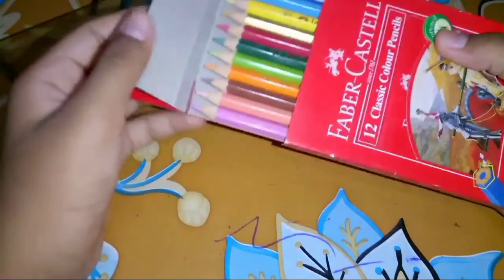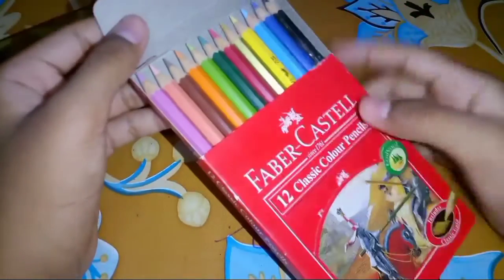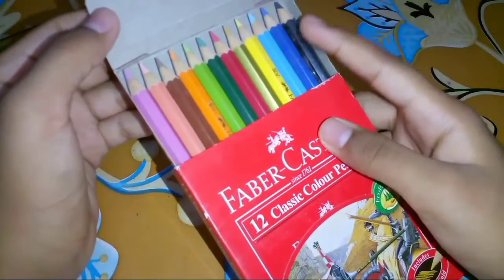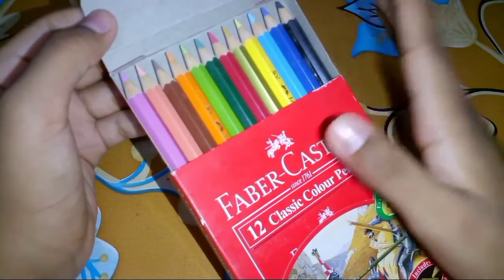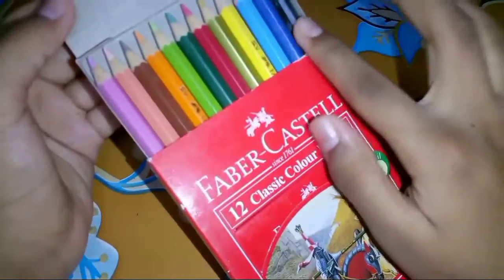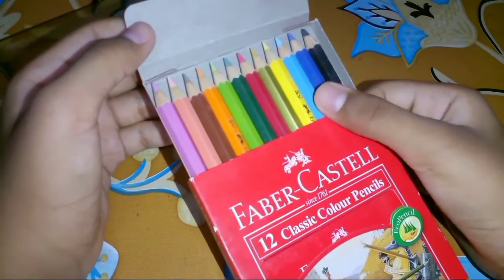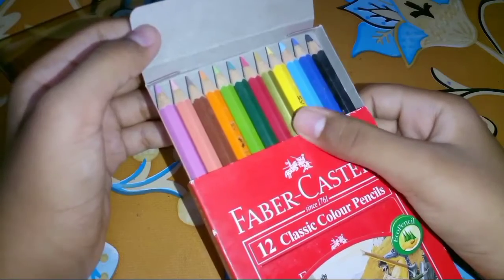So this is the unboxing. So viewers, these are the colors inside. This one is black, blue, blue again, yellow, gold, and red.